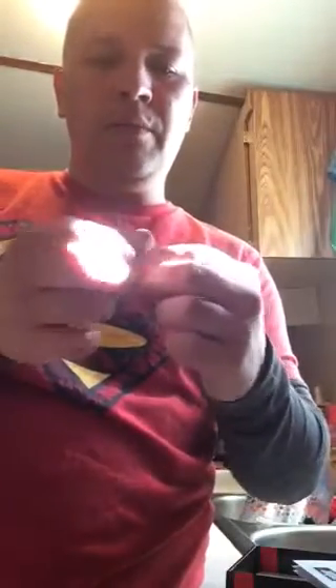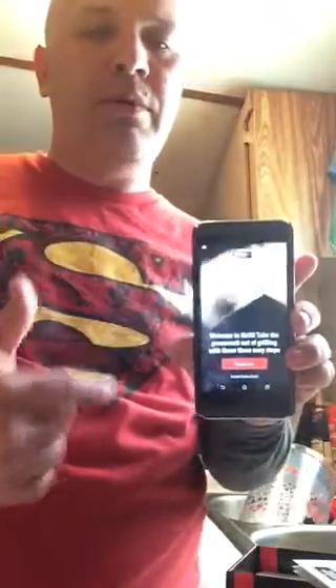Here you have the little iGrill Mini — this is all it is. You attach this to your grill or smoker. This is your probe that goes into your meat, and it comes with an attachment that allows you to completely attach it to your smoker or grill. This is Bluetooth ready, and I just installed the Weber app.